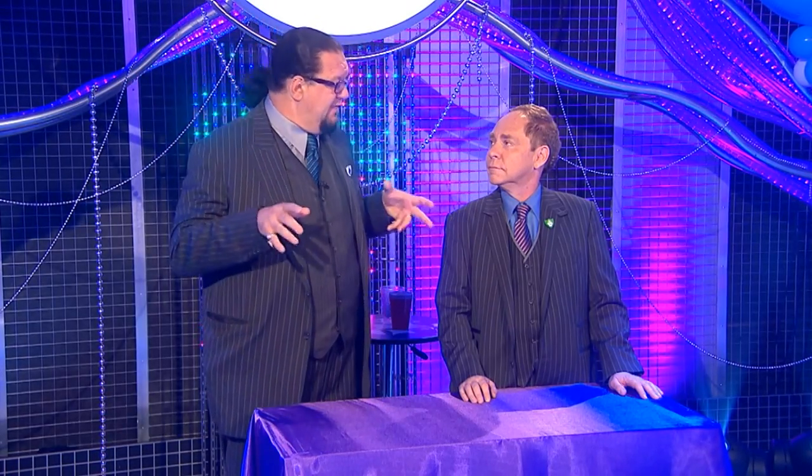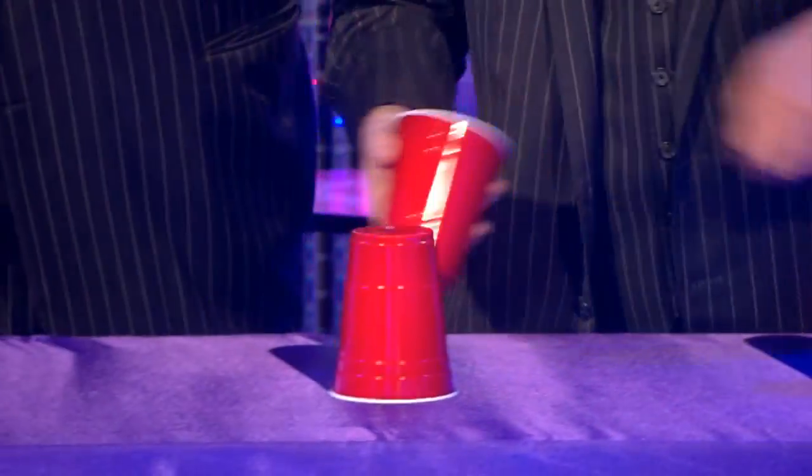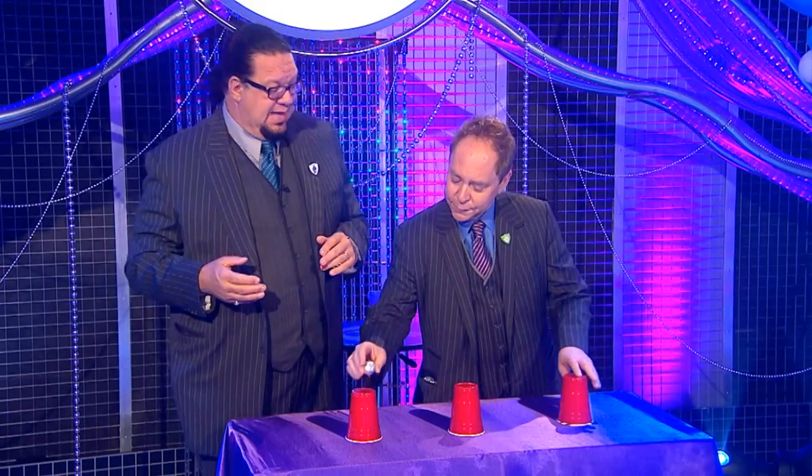We're going to do the oldest trick in all of magic: cups and balls. It's a classic. We've traveled all over the world and seen all sorts of street magicians, and all of them seem to have a version of the same trick. The trick doesn't change very much around the world, but the props do. In China they have these beautiful metal cups handed down generation to generation; in India, these hand-carved wooden cups.